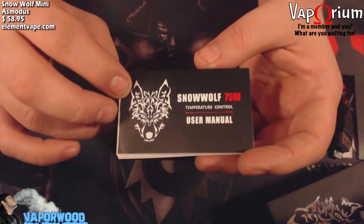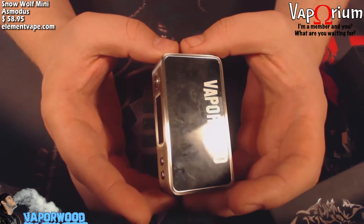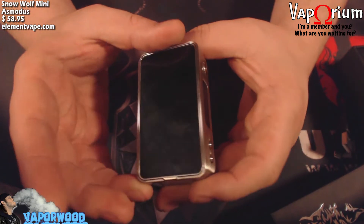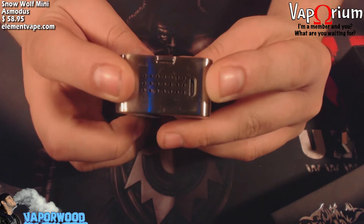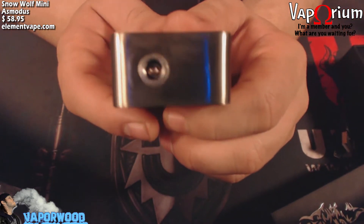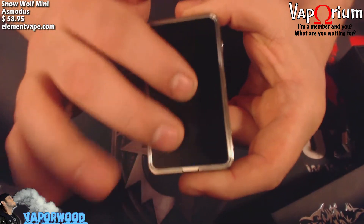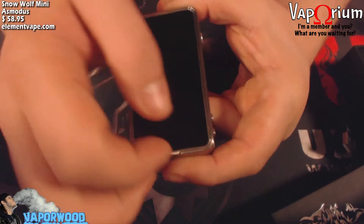Definitely read that so you can know all the functions and features of the device. Here it is — star of the show — the Snow Wolf Mini 75 watts. It's got a little Vaporwood sticker on there. On the side you have your buttons, this is your battery door, there's the bottom, there's your USB port for charging, and you can see it's got some battery venting in here as well. This is your 510 connection and it is spring-loaded. I'll mention this right now — the battery door does have some play in it.